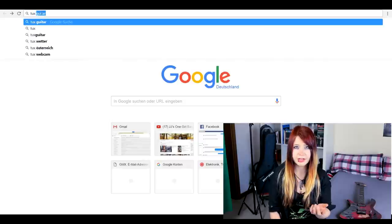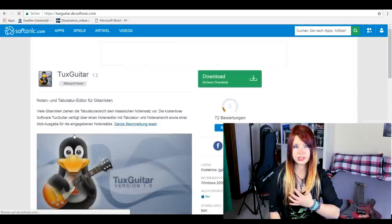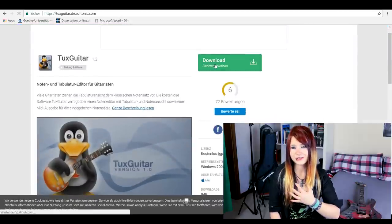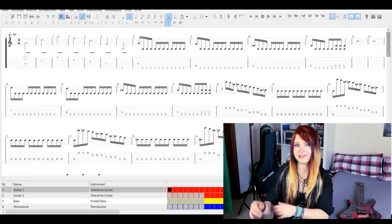What I use to practice is of course my guitar, an audio interface or my amplifier — which is broken at the moment and needs to get repaired — and I use Tux Guitar. That's a freeware program you can download by googling it, and in this program you can read Guitar Pro files. These are tabs for guitar that show you how to play a certain song.